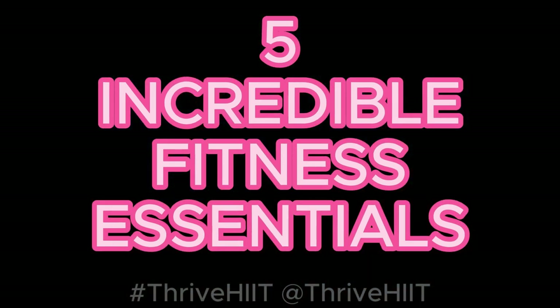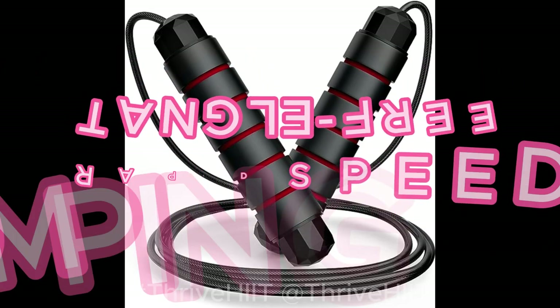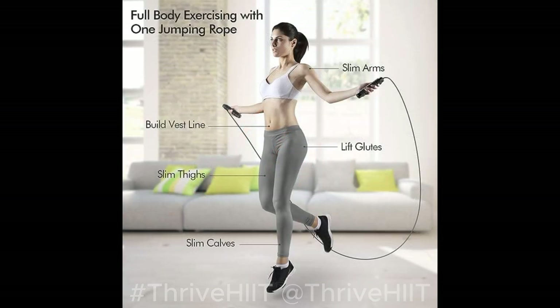Whether you're looking to build strength, tone muscles, or boost your cardio, we've got you covered. Let's dive right in. First up, we have the Tangle Free Rapid Speed Jumping Rope. This isn't your ordinary jump rope. It's designed for everyone in the family, with adjustable steel and foam handles for a comfortable grip. Say goodbye to tangled ropes and hello to a slimmer, fitter you.